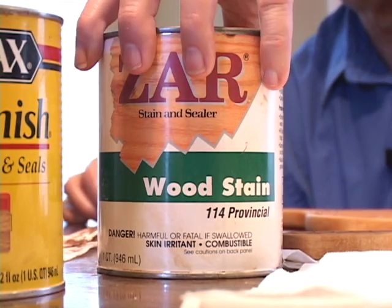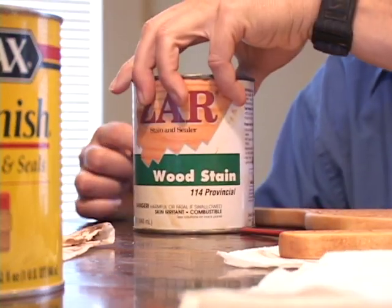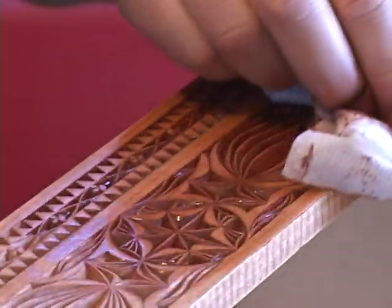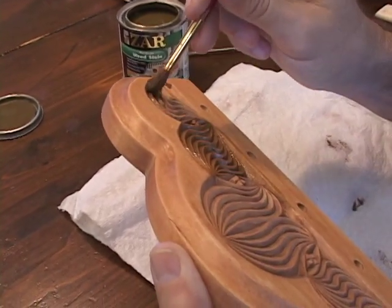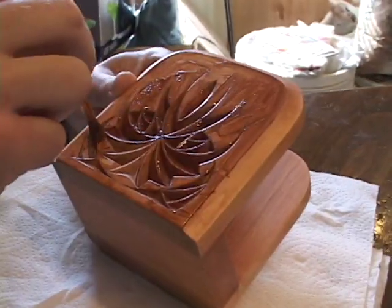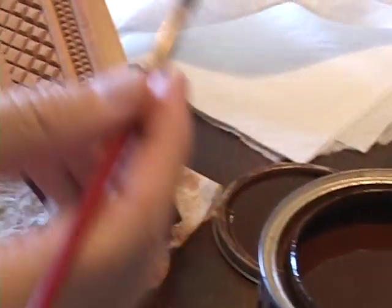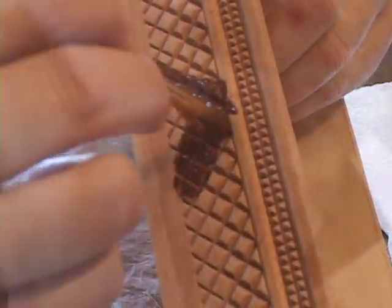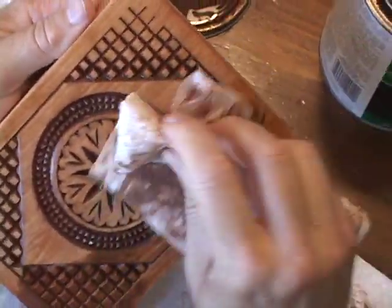One of my favorite colors is Provincial. There are many other colors to choose from: Cherry, White Oak, Salem Maple, and Teak Natural. Teak Natural leaves a good contrast between the cuts and the surface of the wood, leaving the cuts a lot darker than these other stains.